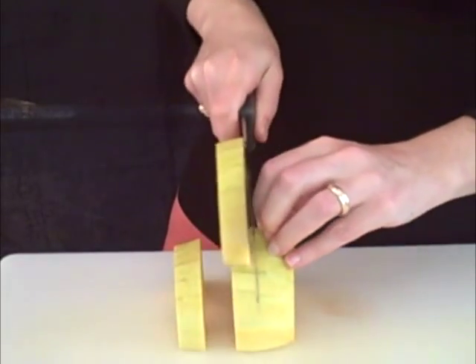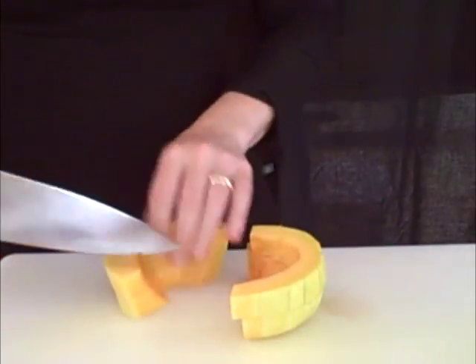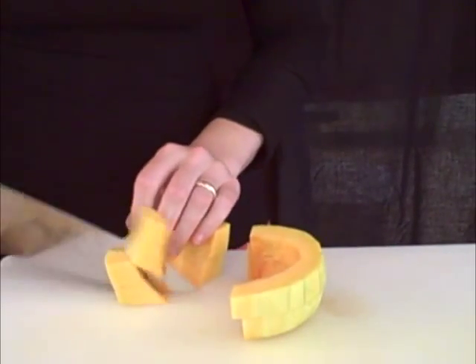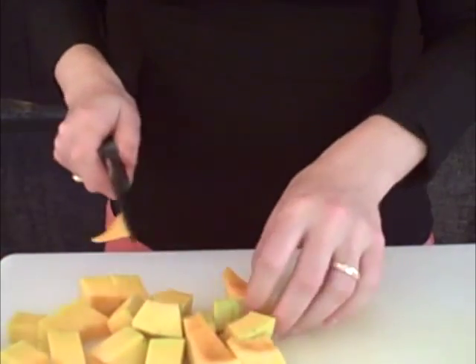The round part is a bit of a pain, but at least it's small. Start by slicing it crosswise. Set the slices onto their sides and cut into cubes, or as close to cubes as you can get.